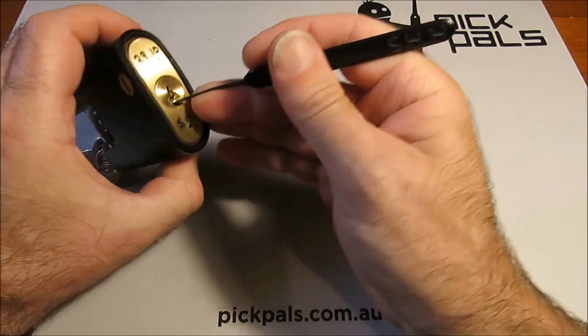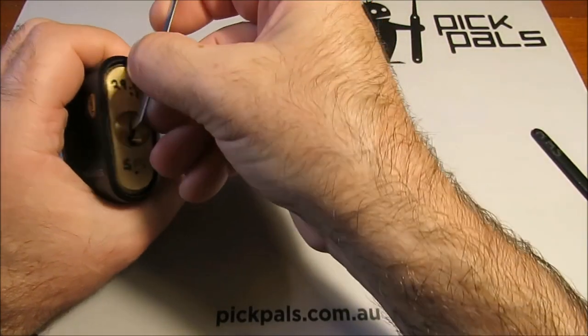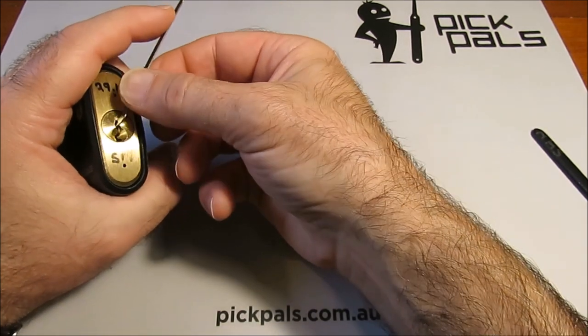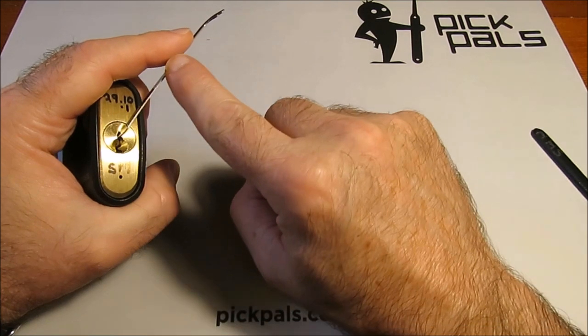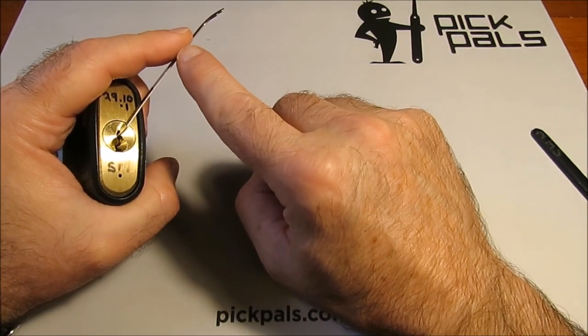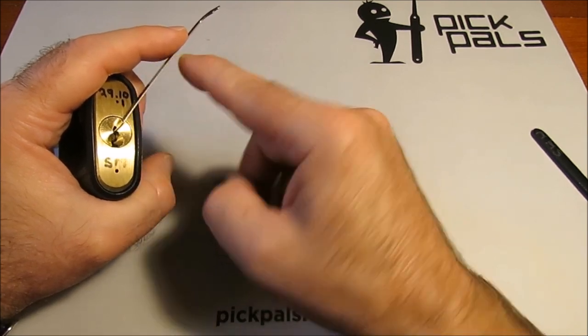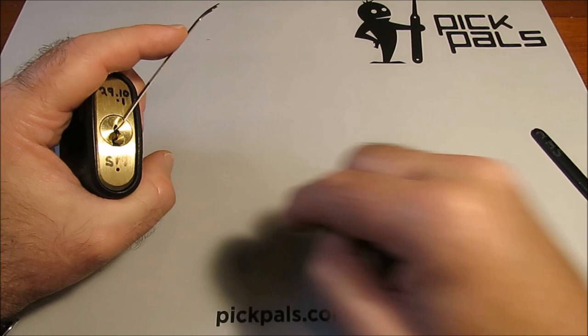Now with the tension wrench — I'm going to assume top of the keyway here to start. What you want to do is have your index finger on there and keep your index finger relatively flat. What that does, again, is let you have more control and more feeling coming back up into that finger.